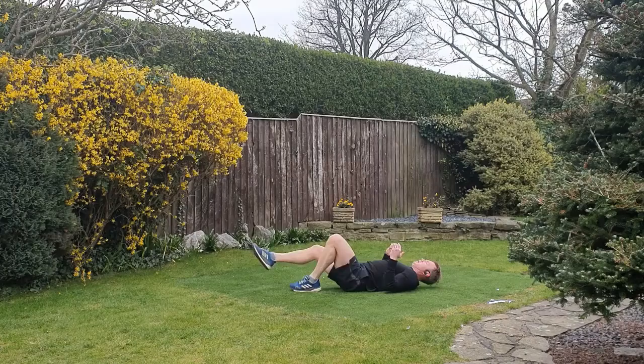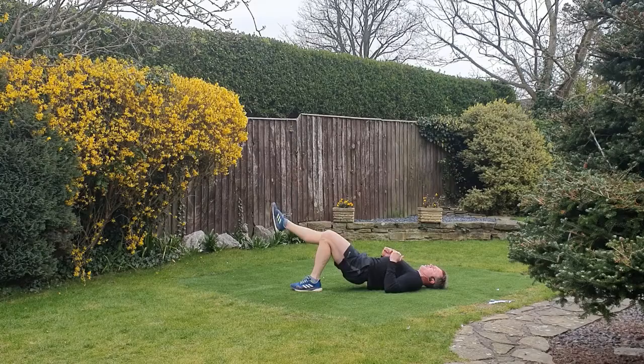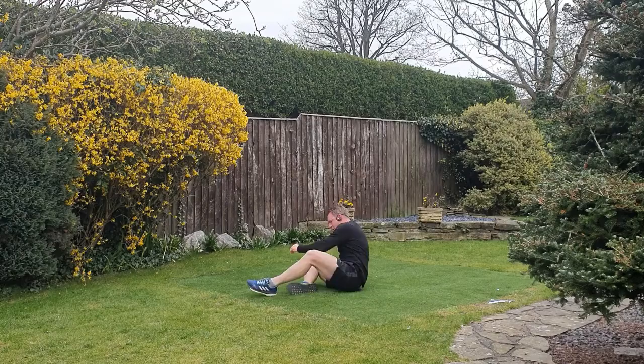Down we go — round two. Elbows into the ground. Hip bridge single leg — up and drive. Keep the movement controlled, trying to drive through the left heel as much as possible. Up as high as you can, little pause at the top.